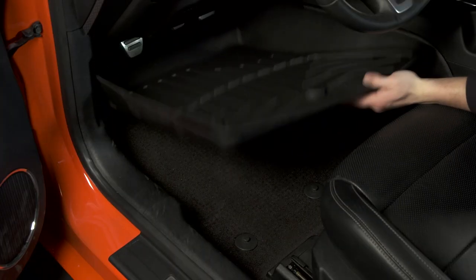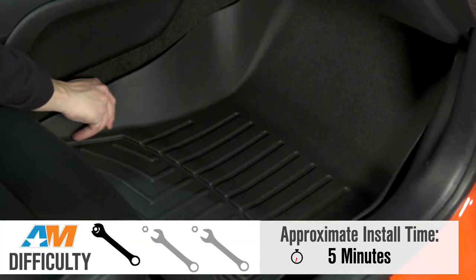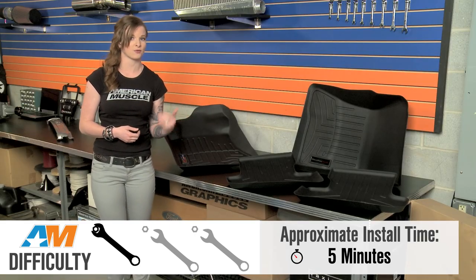They drop right into place and don't move around. And if I had to put this on a scale, I'd say this is a one-wrench install. The only downside is if you move your seat around a lot, these might get caught on your seat tracks if you're all the way forward.